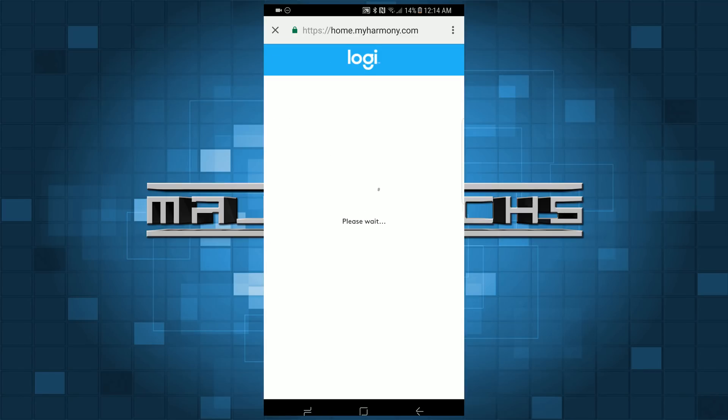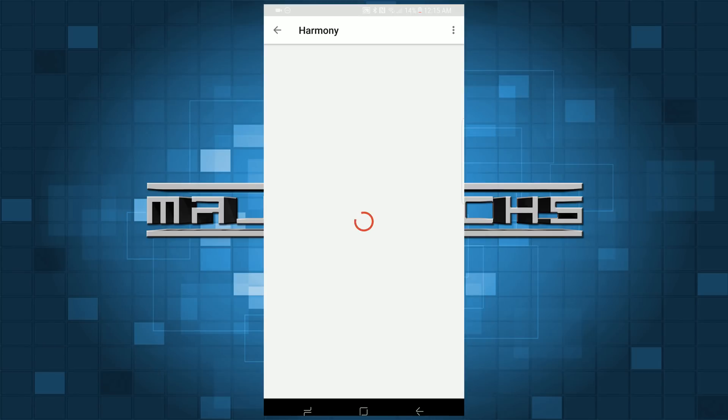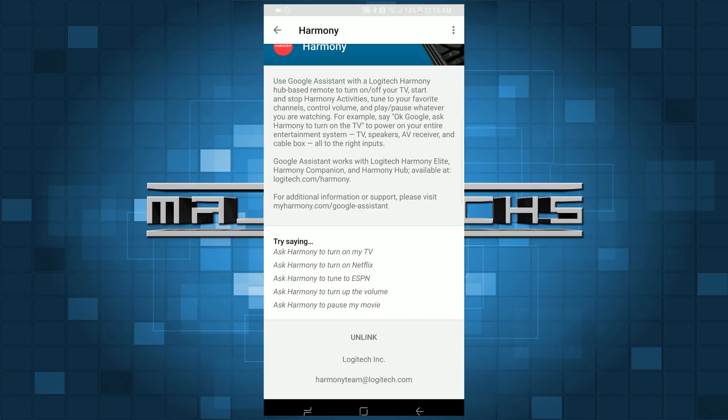At that point you can use your Google Home to control your Harmony Hub, but you will have to say 'OK Google, ask Harmony to.' So for instance, if one of your activities is 'living room TV,' you'd have to say 'OK Google, ask Harmony to turn on living room TV.' Obviously that's not ideal — you definitely don't want to be forced to say 'ask Harmony to' every time you want to control your TV.